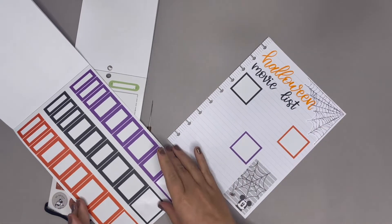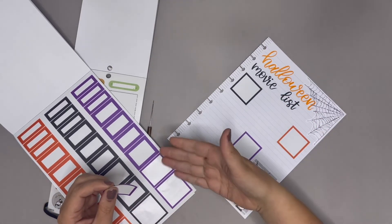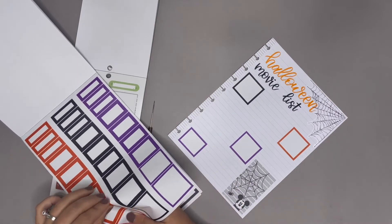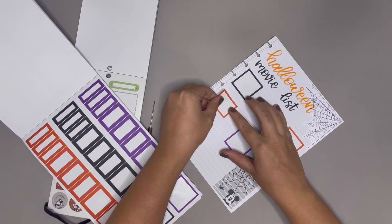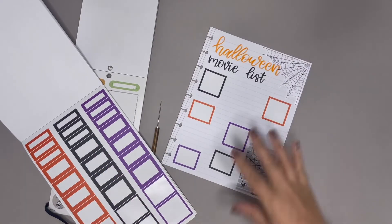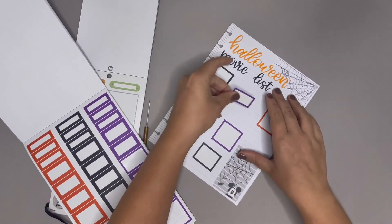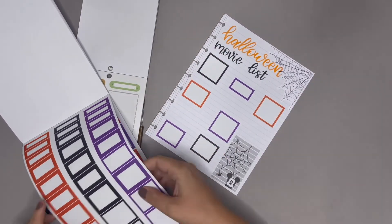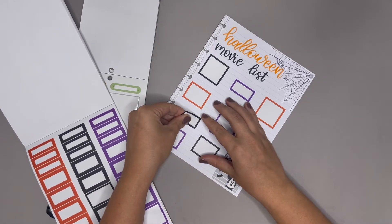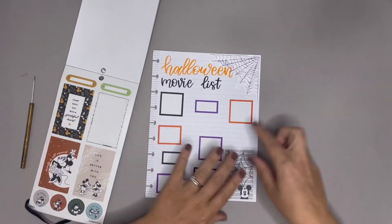One of the reasons I say between seven and eight is because one of them is Hocus Pocus and Hocus Pocus 2. We also have Halloweentown, which is probably my ultimate favorite — sorry if I'm offending anyone when I say that, but I personally think Halloweentown is better than Hocus Pocus. One, two, three, four, five, six — let's do this one, seven. I think I will add this one right here.